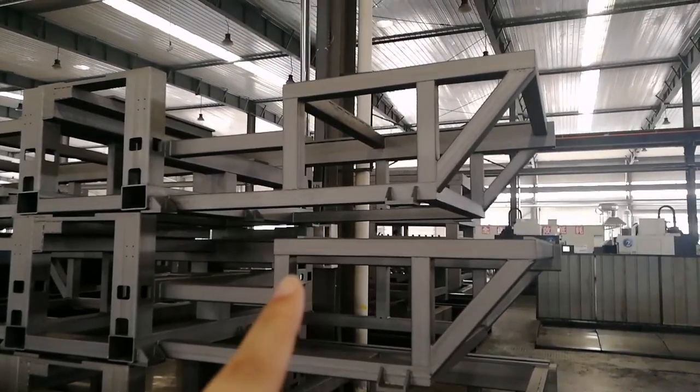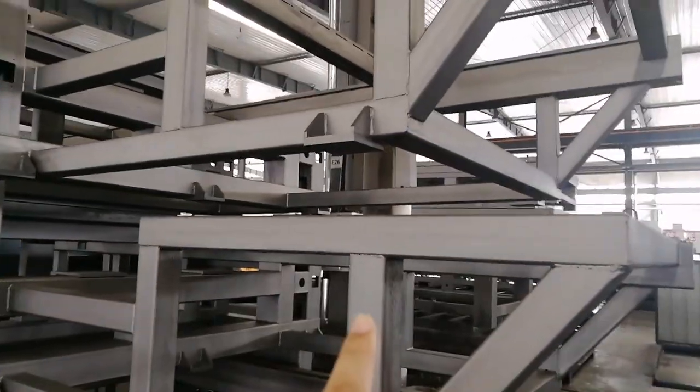These are six-sided drilling machine parts. Look, they are very clean.